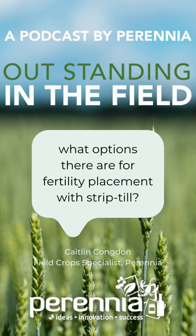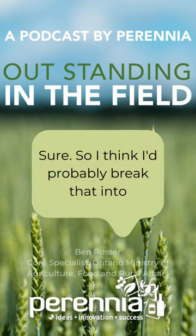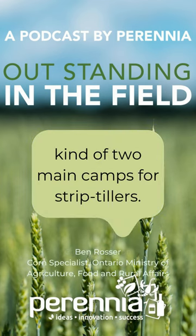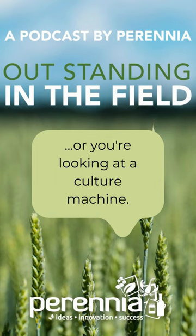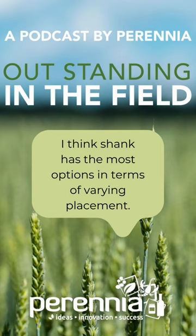Can you talk a little bit about what options there are for fertility placement with strip till? Sure. I'd probably break that into the two main camps for strip tillers. You've either got a shank machine or you're looking at a coulter machine. In terms of placement methods between those, the shank has the most options in terms of varying placement.